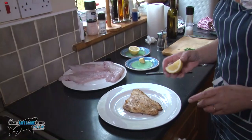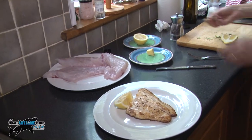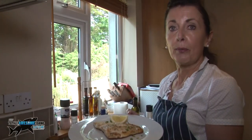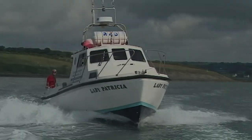All this fish needs is a bit of lemon, a bit of parsley, and pesto. This is what we're going to call Patricia's wild Atlantic bass. You're welcome!